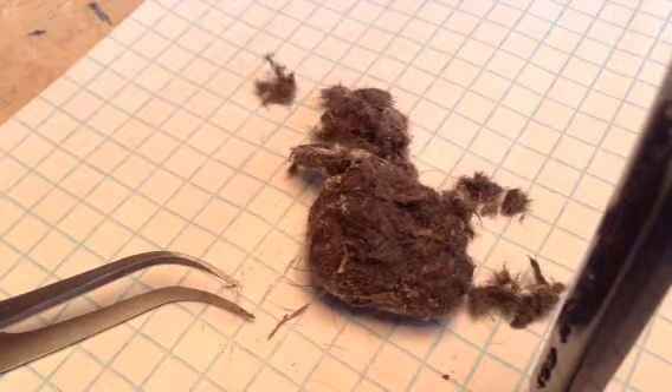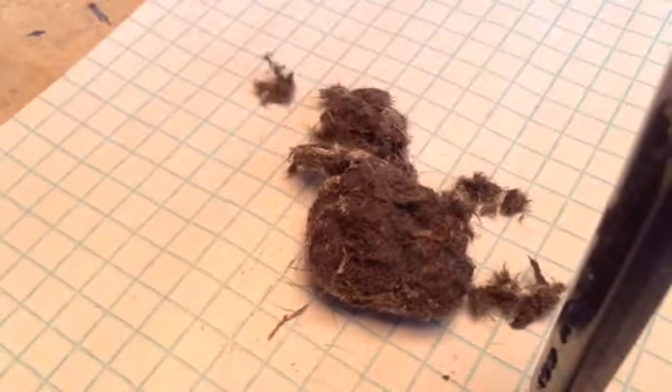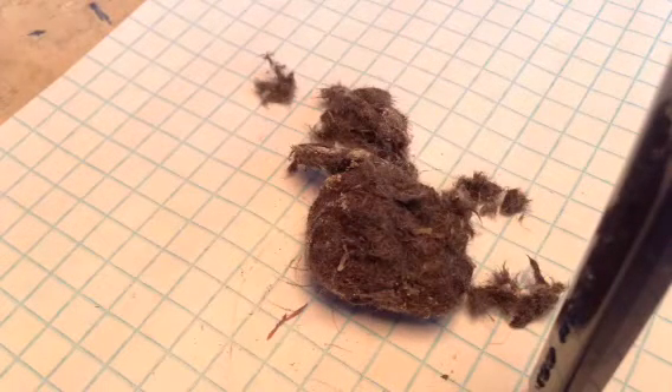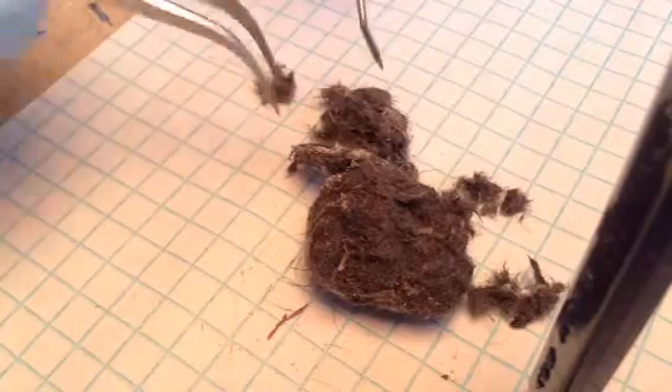Alright, this is the second video in the series. I'm going to continue to dissect this owl pellet. Enjoy.